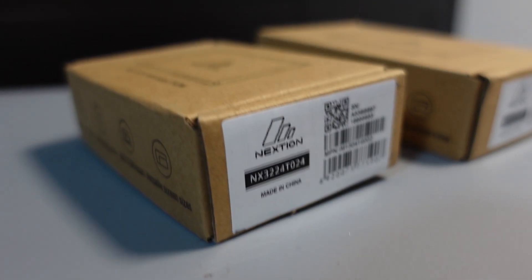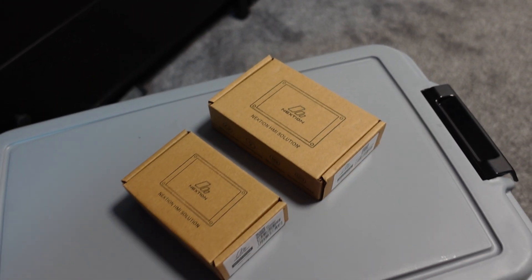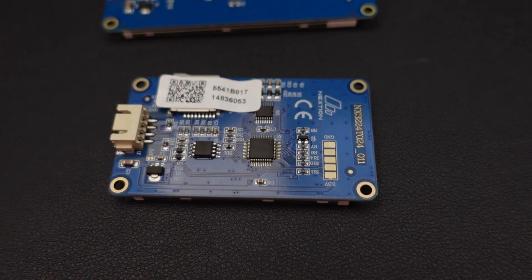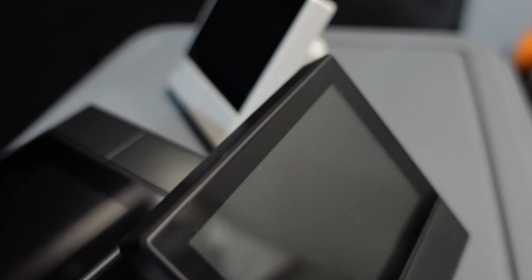For the touch screen I decided to pick up some of the Nextion Basic displays, which are available over at Amazon and also at iTead. I went with these just because it helped keep the cost down since I wasn't sure if this was going to be the final display I used. I'm also quite familiar with this type of display thanks to the many Sonoff NS Panel videos that I've done.